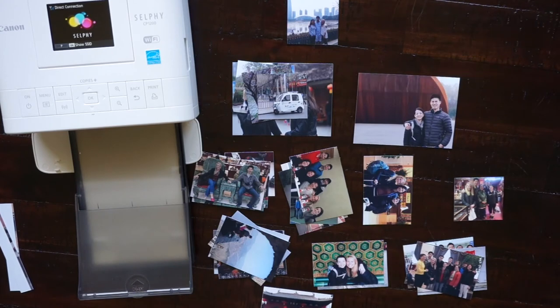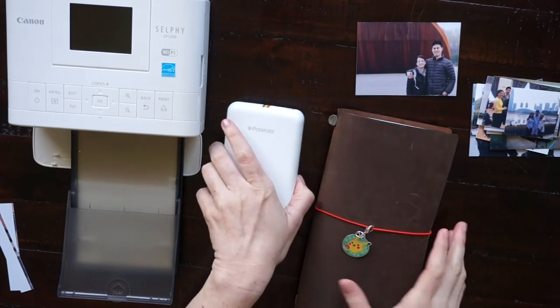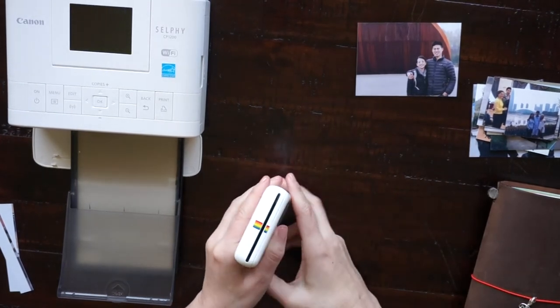I will add these photos to each of those envelopes according to the city so that it's easy for me to put my travel journal together. Another option for printing your own pictures for your travel journal is this Polaroid Zip printer.